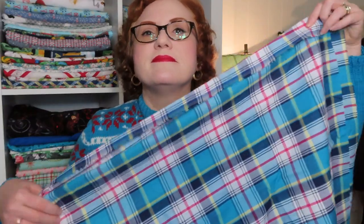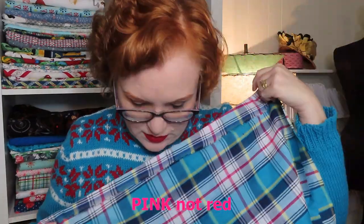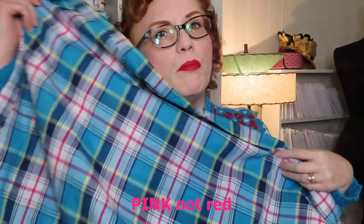The next fabric is an aqua multi-plaid shirting. I only got two yards of this because it will be a shirt of some sort. I'm a plaid junkie — it's got turquoise, red, and also some green and yellow in there on white. It's just a nice basic plaid shirting. Not sure what blouse it will become, but you'll find out — you'll be the first to know.